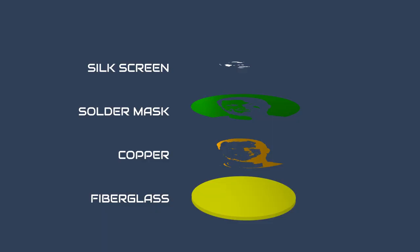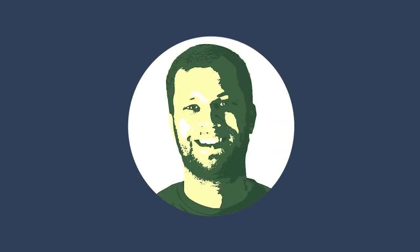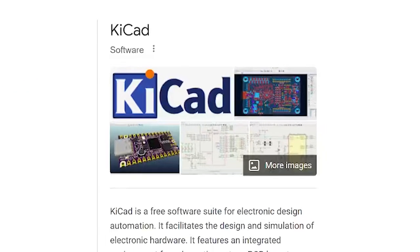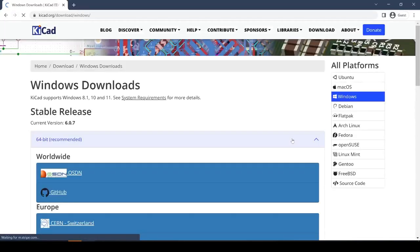We're going to take advantage of all these different manufacturing layers and the colors that result from stacking them on one another to create some artwork out of a PCB. To make PCB art we're obviously going to need some PCB design software, and in this video I'm going to be using an open source option called KiCad. The reason I like KiCad is because it has built-in tools to convert bitmap images into PCB layers, and that functionality is the foundation of what we're trying to do. Go ahead and download the latest version of KiCad to follow along.